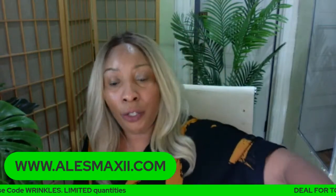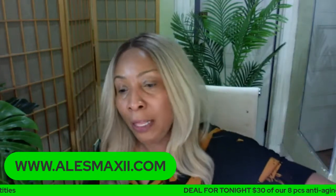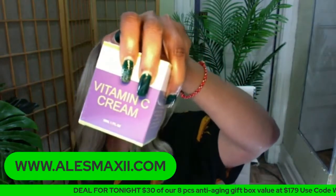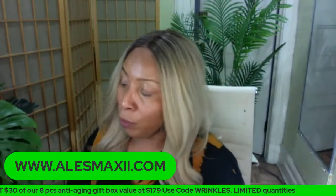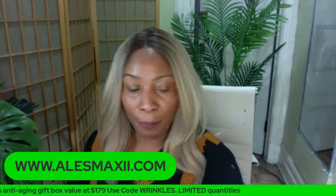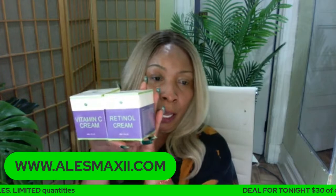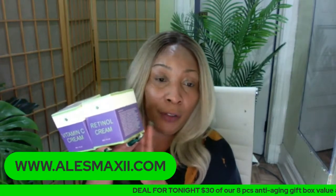Vitamin C is a good cream for lightening and brightening. If you're not a fan of turmeric, then the next best thing for a cream from us is our vitamin C cream, which also reduces wrinkles and fine lines. You can get our vitamin C cream along with our retinol cream in a bundle. You can also get the vitamin C with the collagen cream — both options are available for under $50 when you use the code five.